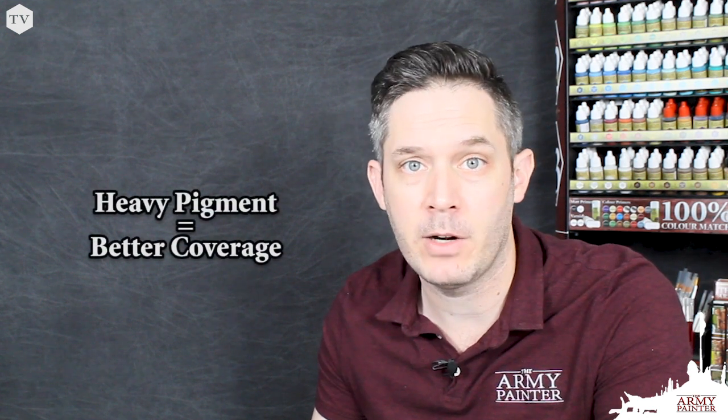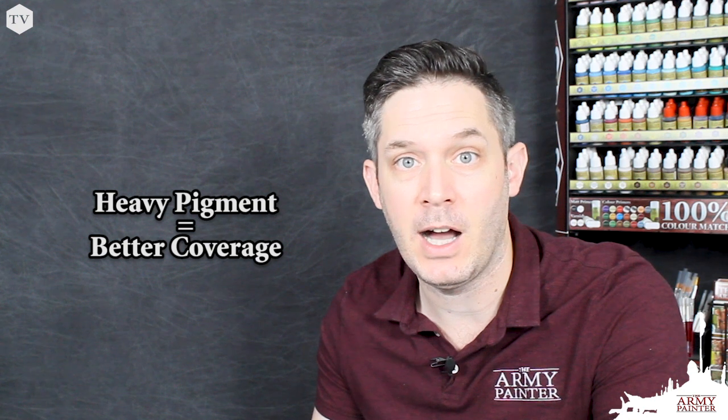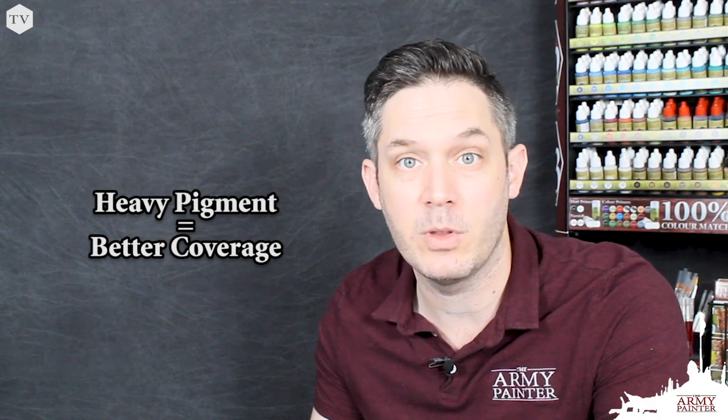So what does it mean when we say that our war paints are loaded with heavy pigment? The answer is quite simple. Each one of our 18-milliliter bottles are packed with more pigment than the standard paints in the hobby market. Why is this good for you? More pigment means better coverage when you're applying that paint to the model.